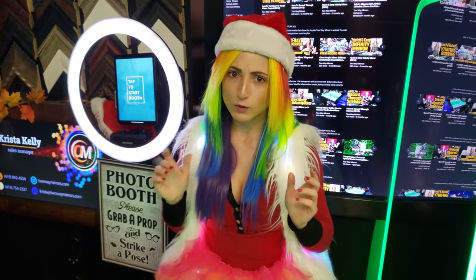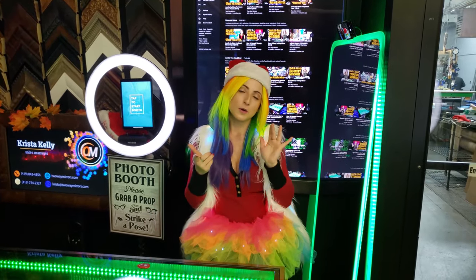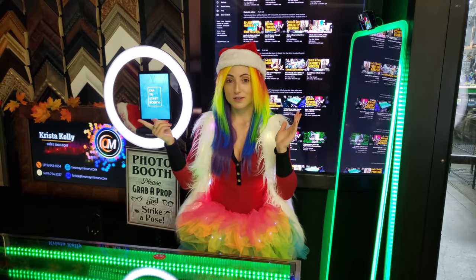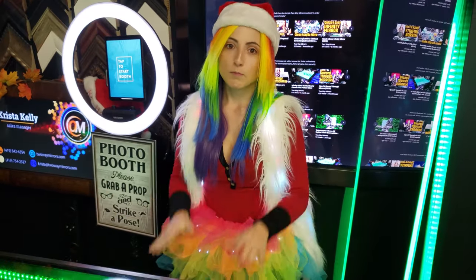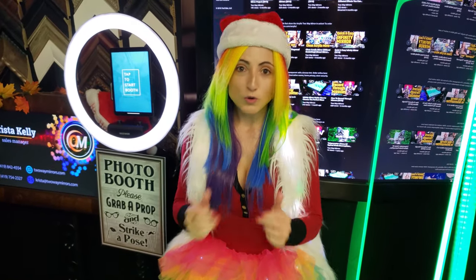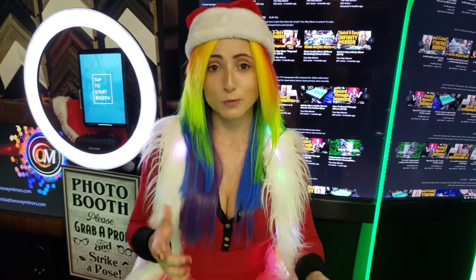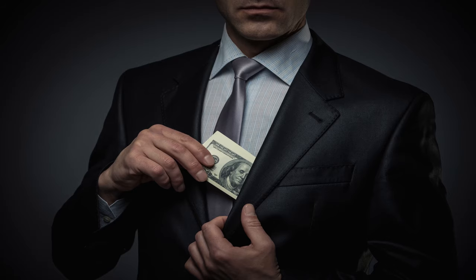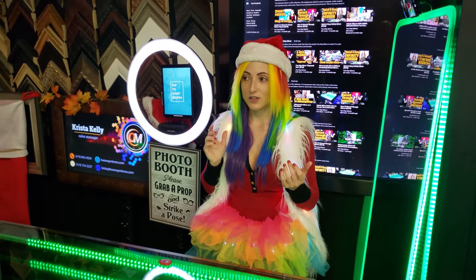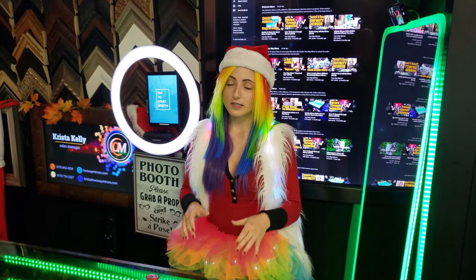The main question everyone is thinking about is: do you want to rent a photo booth, buy one outright — fully assembled, ready to go — or should you build one? If you are hosting an event and you just want a photo booth to be there, but you don't necessarily want to start a photo booth business and you just have so many things on your plate, photo booth renting is the way to go.